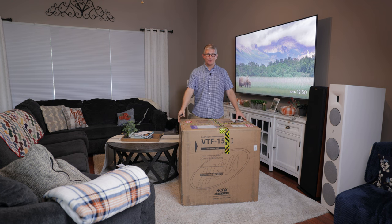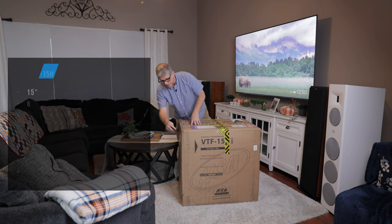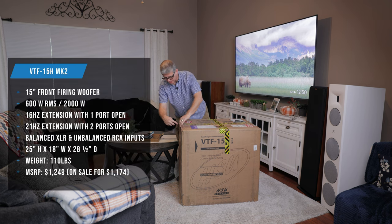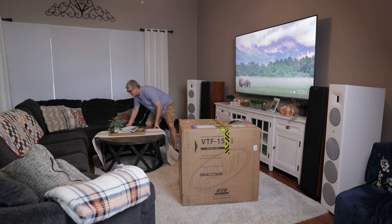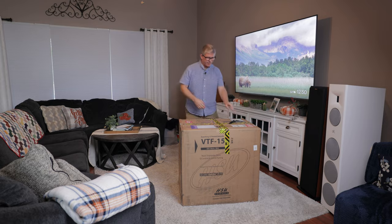So as you can see, this is a pretty big subwoofer — a 15 inch subwoofer. We'll look at all the specs here in just a little bit, but you're definitely going to need some space.